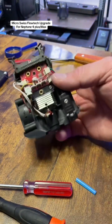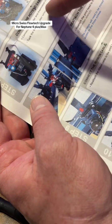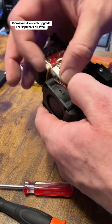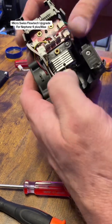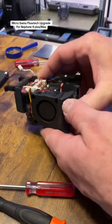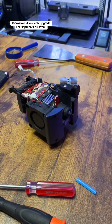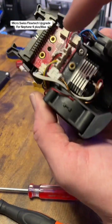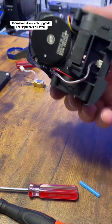Now tidy up the wires a bit. The instructions say to tuck the brown heater wire into the gap on the left side of the heat sink, so just tuck it back in down here — all nice and neat. That's all it is to install this upgrade. To reinstall on the printer, there are just three screws plus two small screws on the front — that's it to take the whole hotend and extruder off.